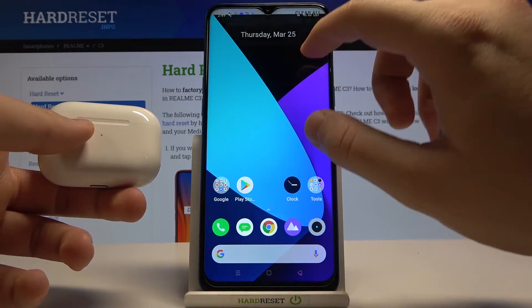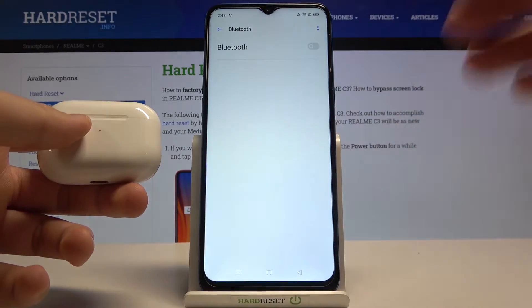First, we have to go to the notification bar, then click and hold the Bluetooth icon to enter the Bluetooth settings.